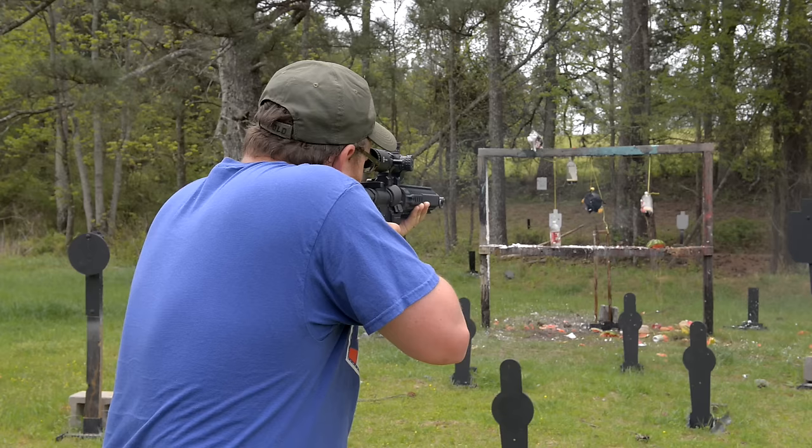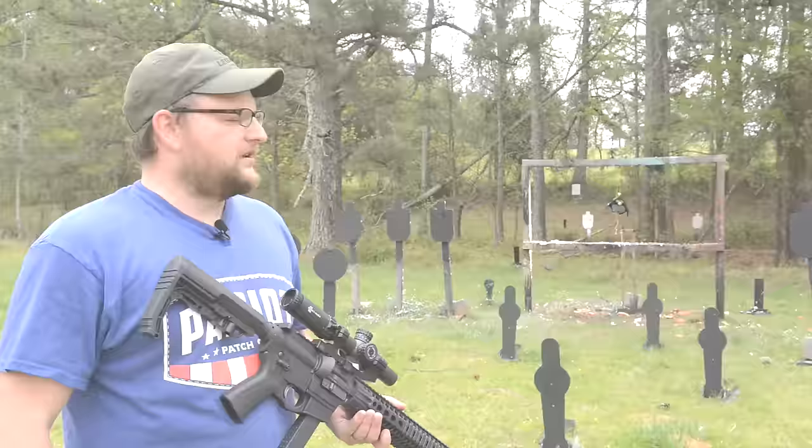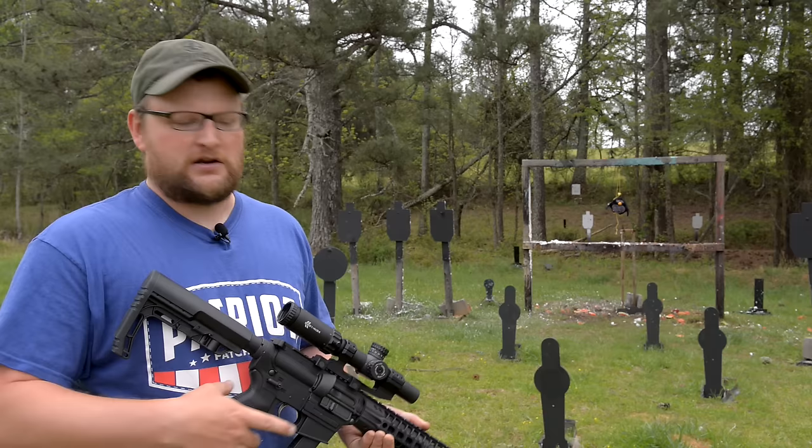Our Angry Bird didn't blow up, so we're going to try it again. Turns out I put the wrong binary in the bird — Odin came down out of the sky and was very angry, he didn't get his thunder. So we're going to make him happy and redo it.